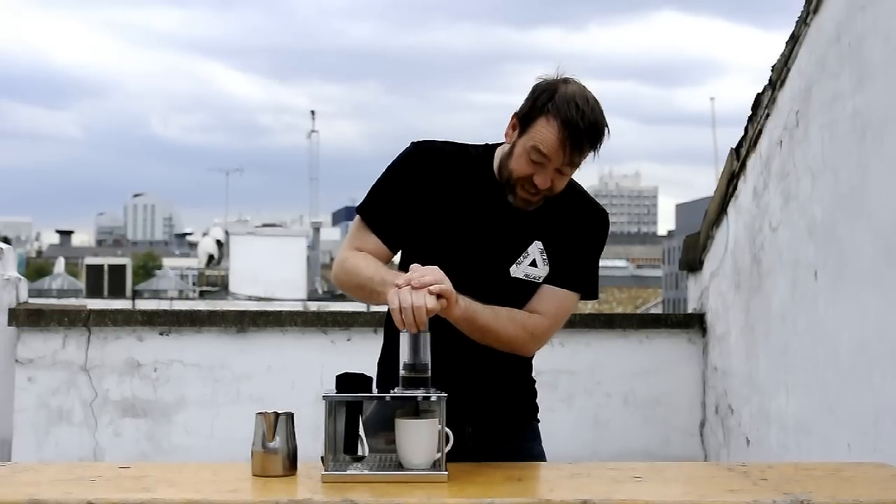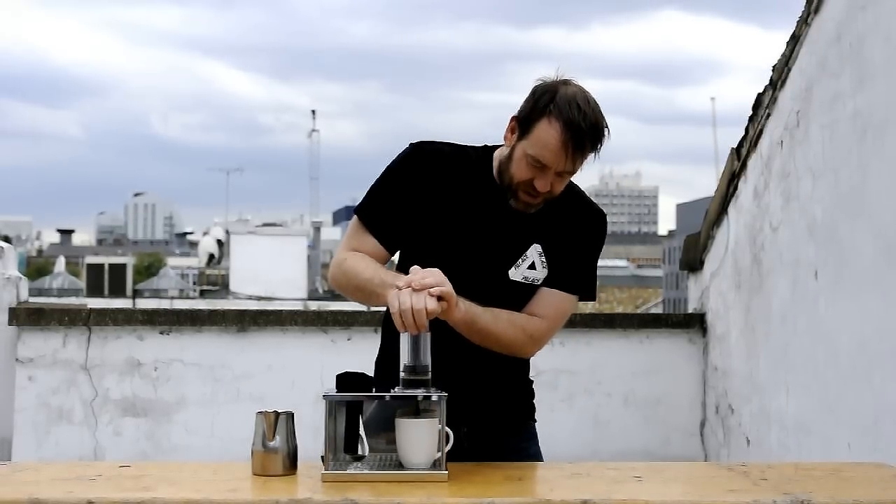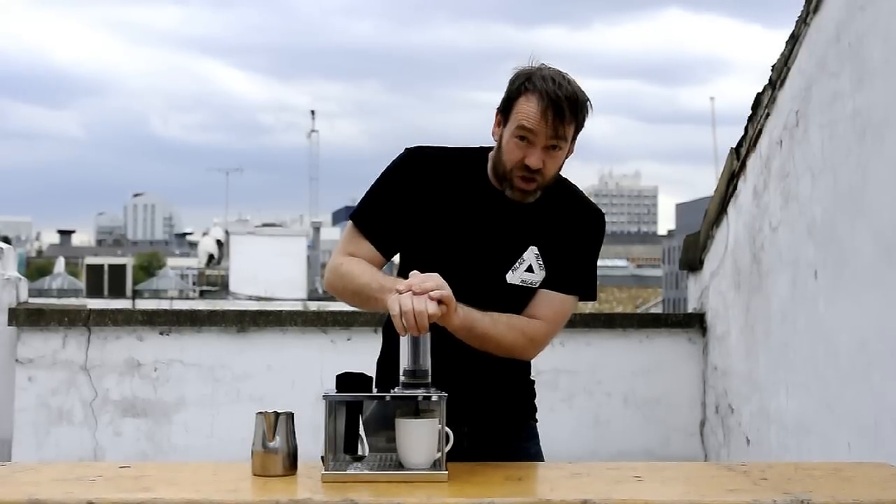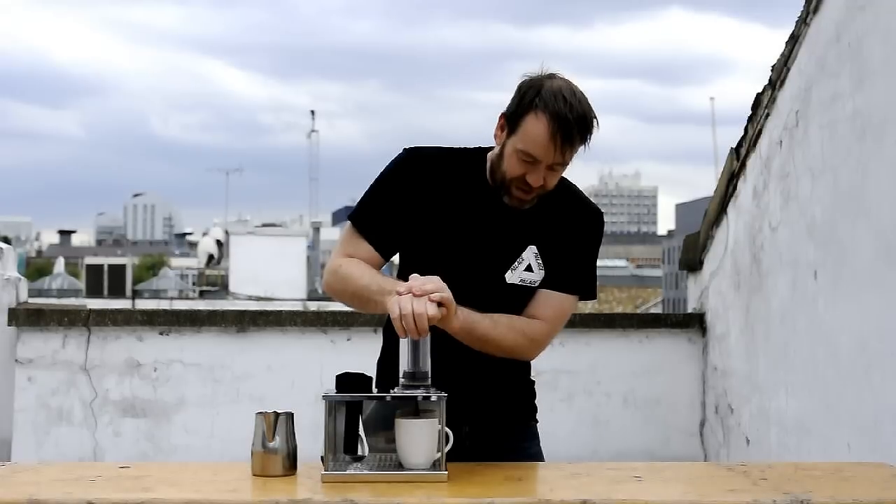I'm not going to press it the full distance as that can extract a little bit too much bitterness. So I'm going to stop now.